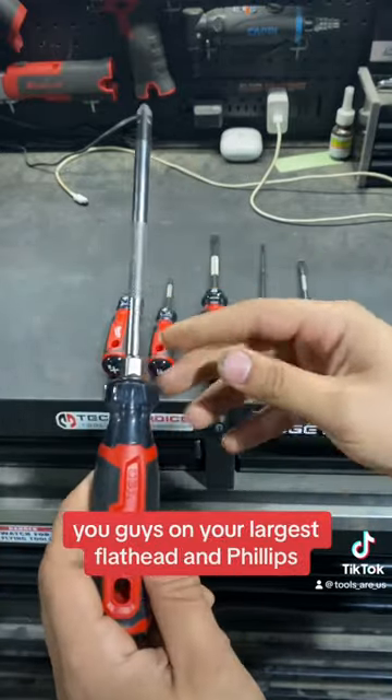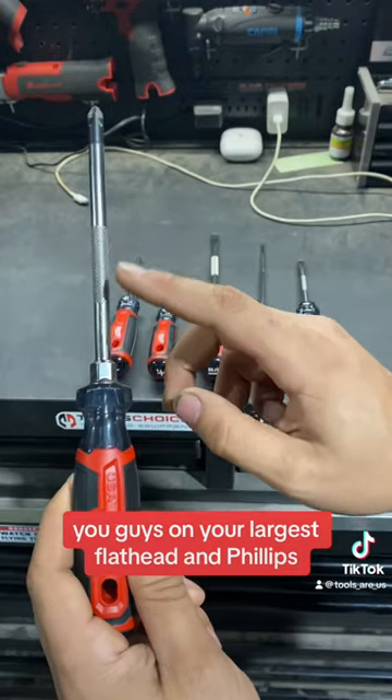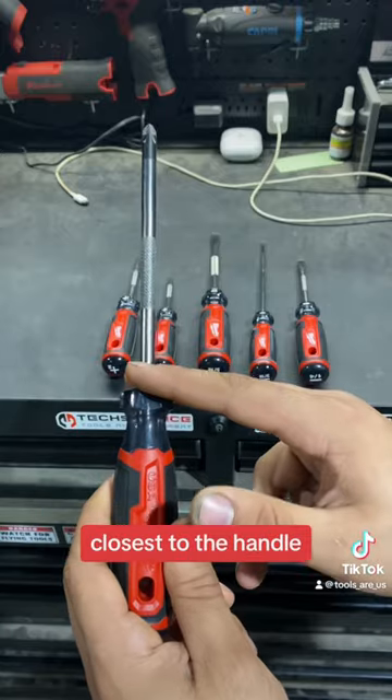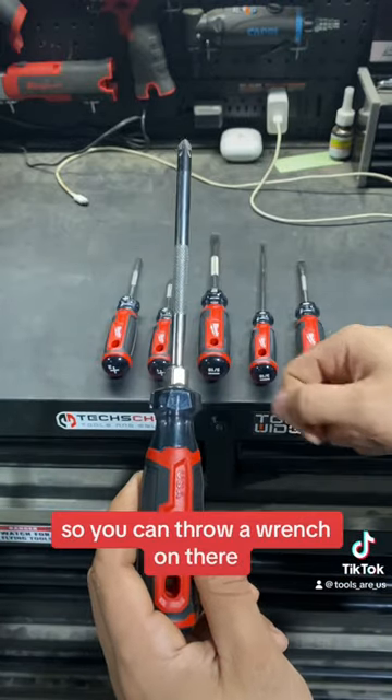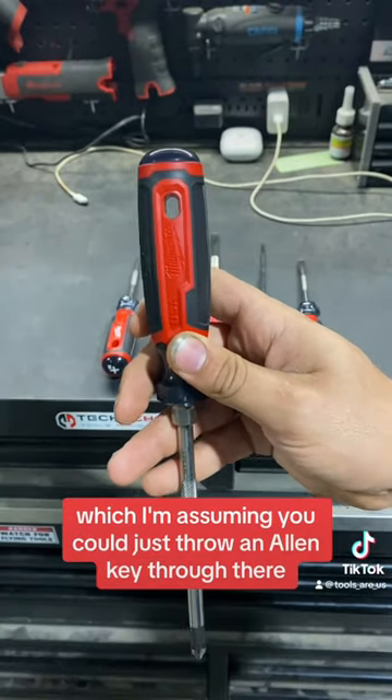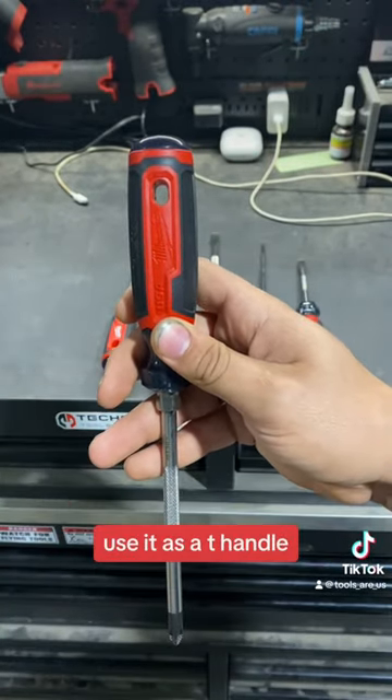For additional torque, on your largest flathead and Philips, they have a wrench insert down at the bottom of your shank closest to the handle. So you can throw a wrench on there for additional torque, or they also have these holes which you could just throw an allen key through there and use it as a T-handle.